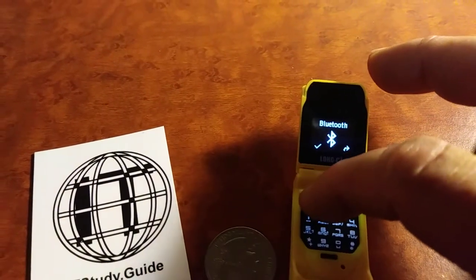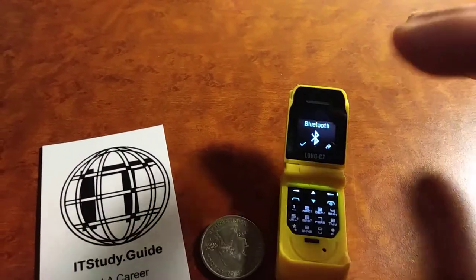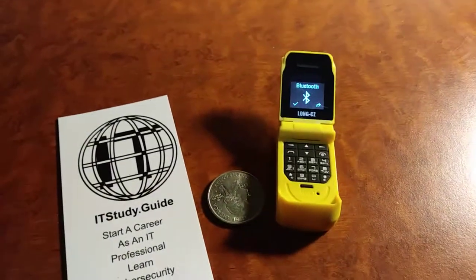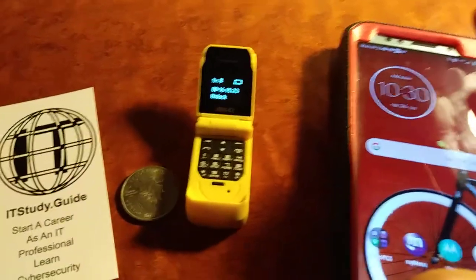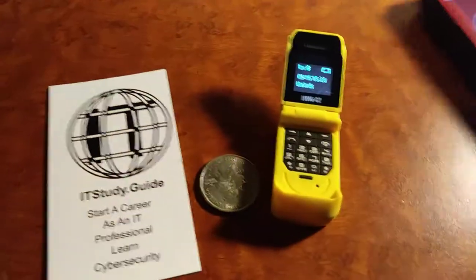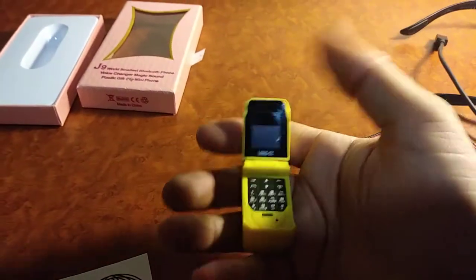Hit that check mark and then confirm that you want to turn the Bluetooth on, because by default the Bluetooth is set to off. Then when you go to your Bluetooth connection on your cell phone, look for J9 — that will be this device right here. Look how small and awesome this phone is!